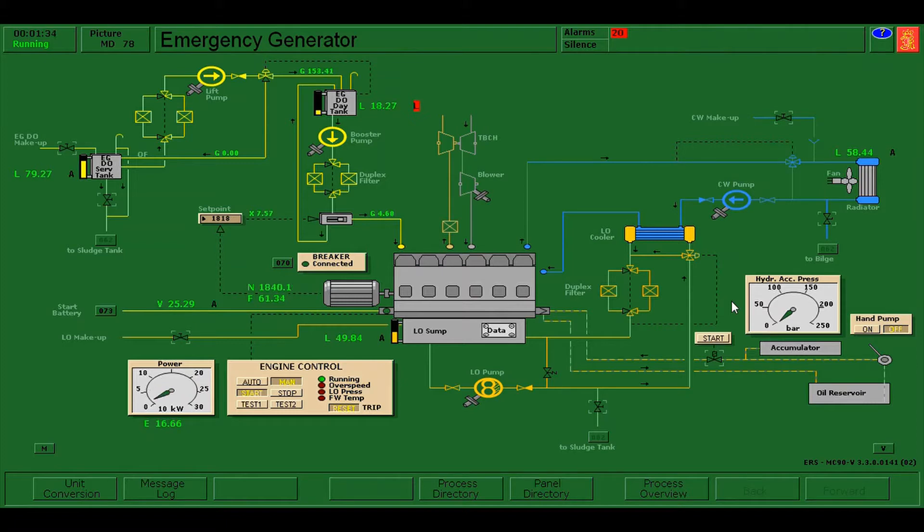As per the instruction, we need to run the emergency generator on hydraulic for at least one minute.